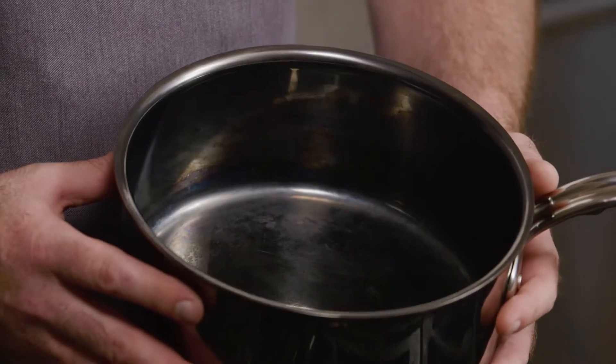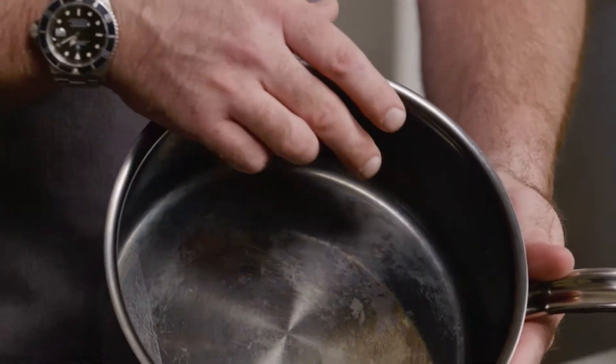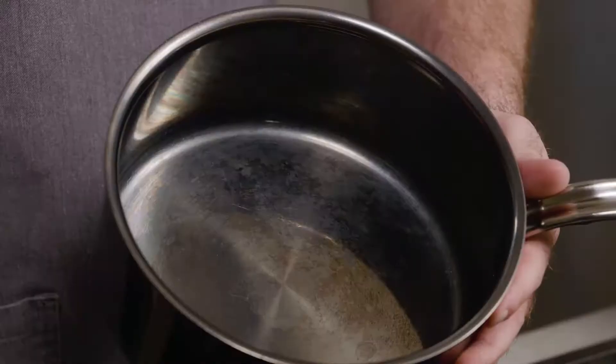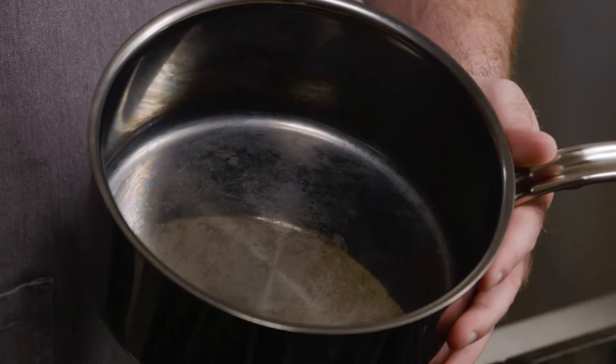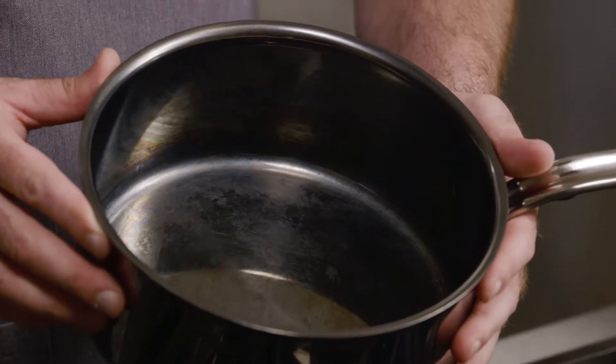Sometimes, after washing your pans with soapy hot water and drying them off, you may see a little bit of blueing on there. Please know this isn't damaged in any way or a stain, it's a simple food film. Again, this just depends on what you've cooked. Highly acidic foods, salty foods, starchy foods can sometimes cause this.